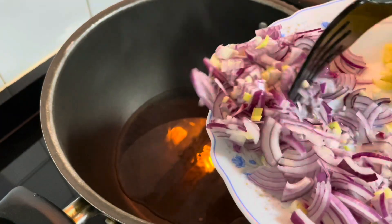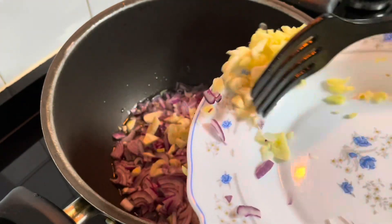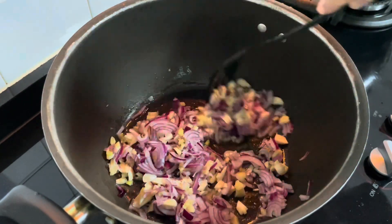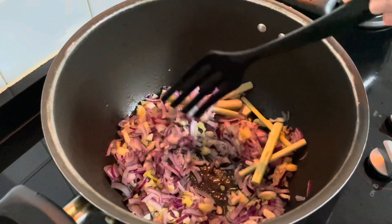We put the ground in the water. Let's put the sugar in the water. We add the lemon grass.